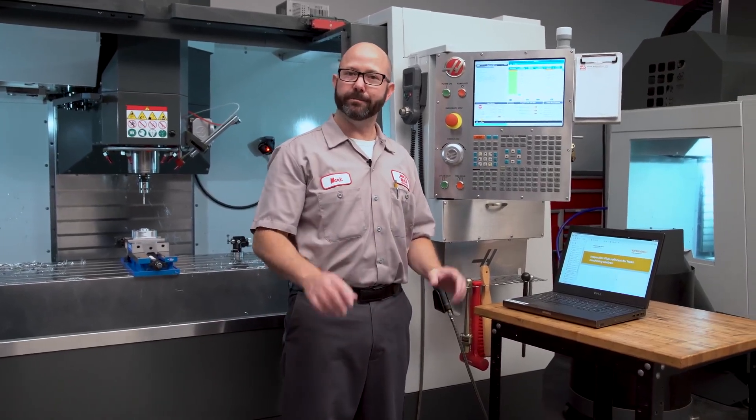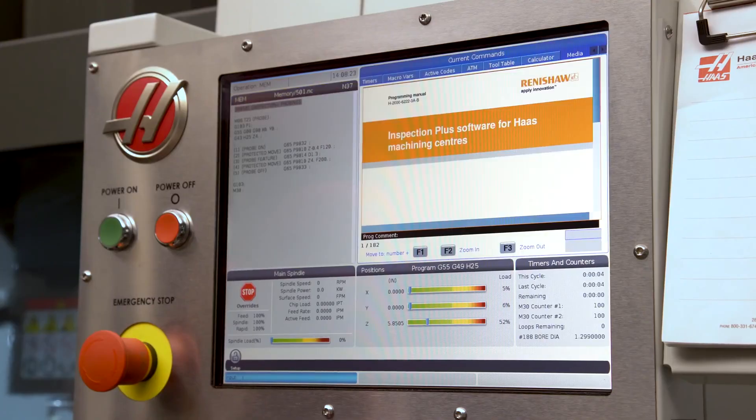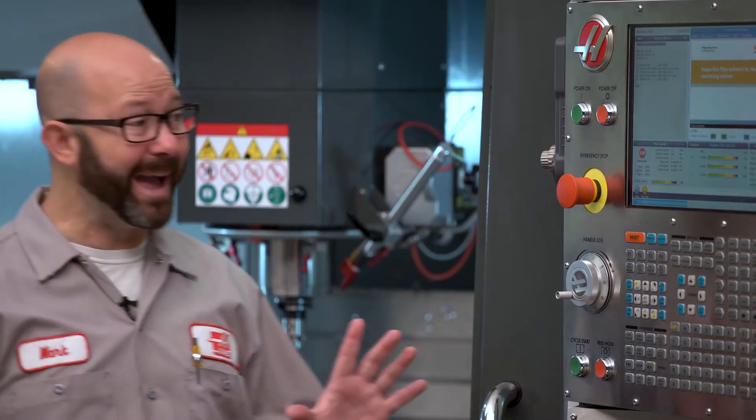On a side note, if you have a Haas with a next-generation control, you can load up this manual right onto your machine. You can do this with any PDF, picture, or video. Okay, back to probing.